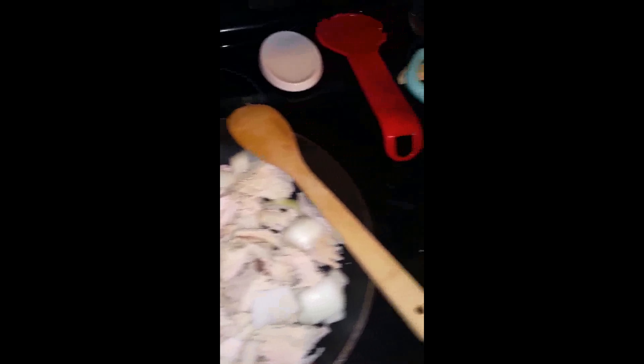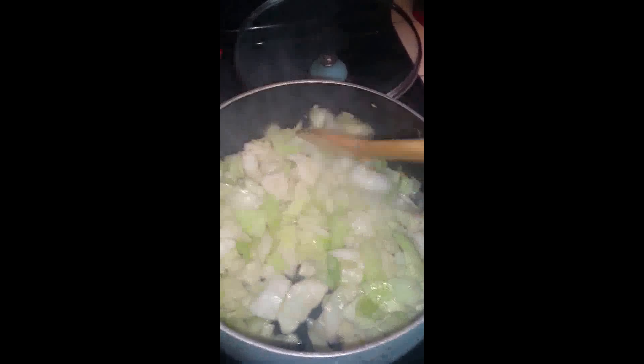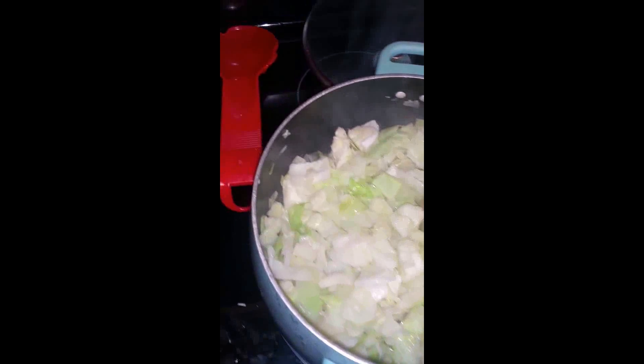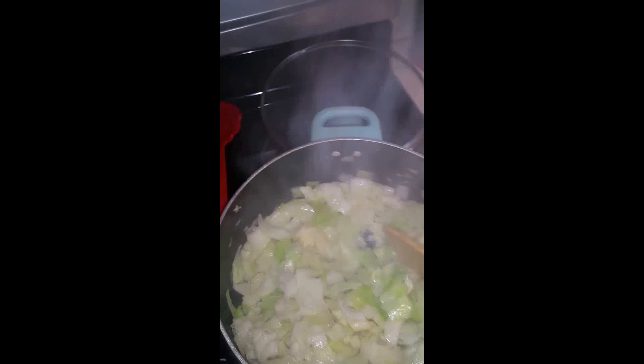While that's heating up and cooking, our cabbage is sweating pretty good — you can see that steam. If you could smell the flavor from the sesame oil, oh my gosh, it smells delicious. You really just want this to sweat down a lot to soak up the flavors from the oil. Once the cabbage is soft, then you can start adding your seasoning.